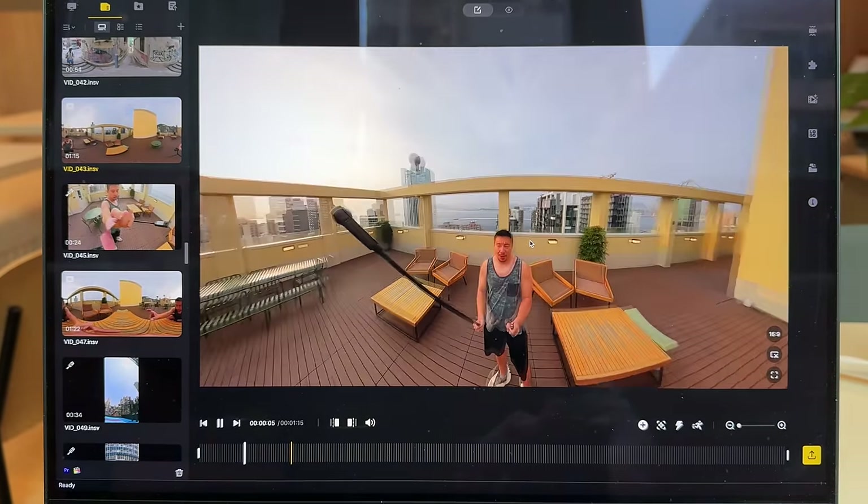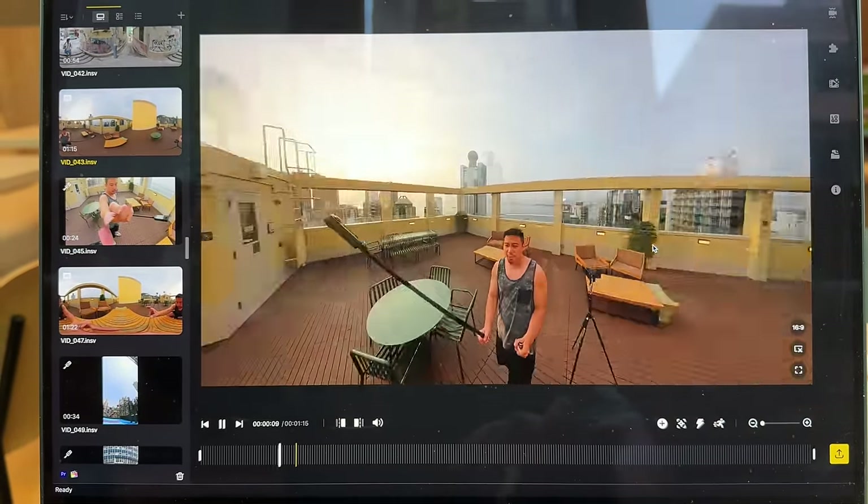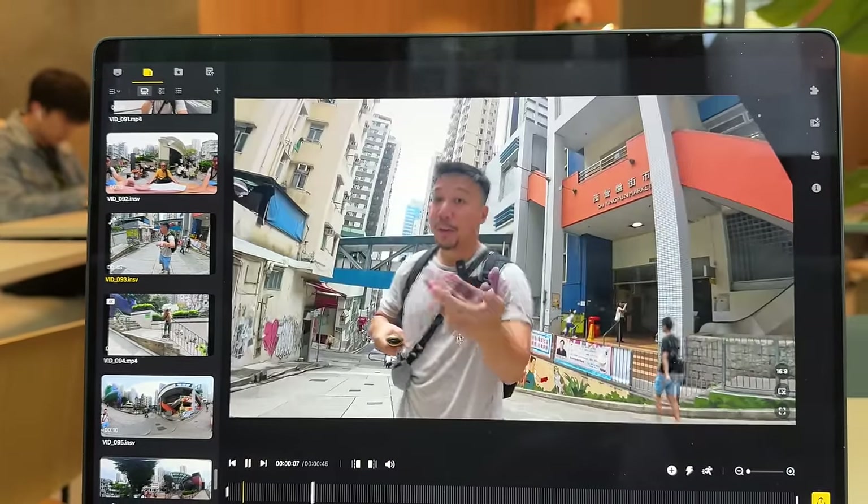Insta360 also has a really good desktop app for Windows and Mac. If you edit through the desktop app and output there, that's when you get the highest bit rates and highest quality videos. But I like doing it on the phone app — it's so easy and convenient. But if you have time, do it on the desktop app to get the best results.